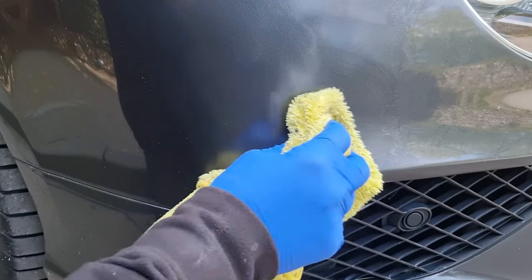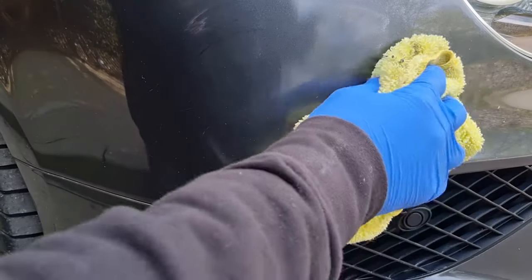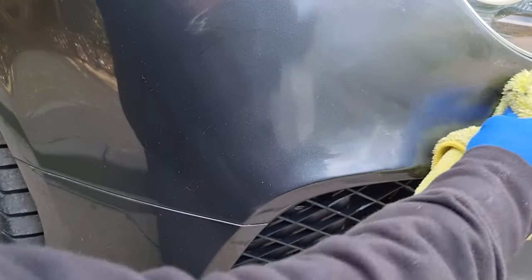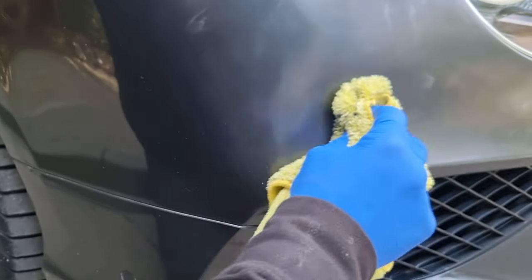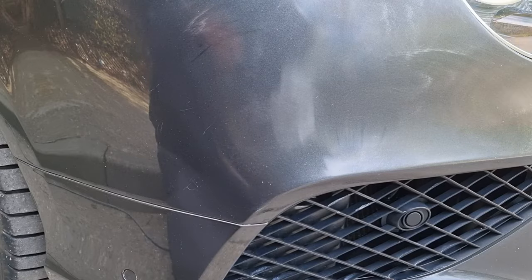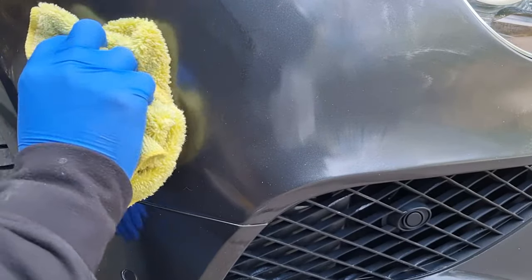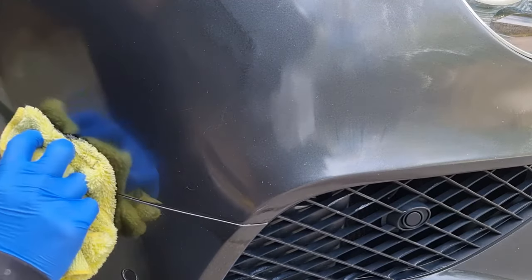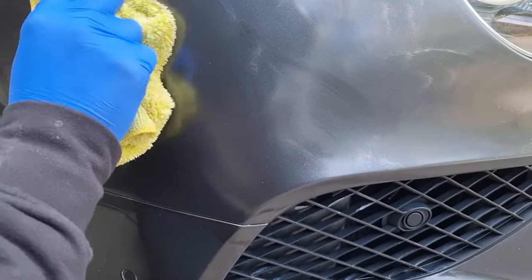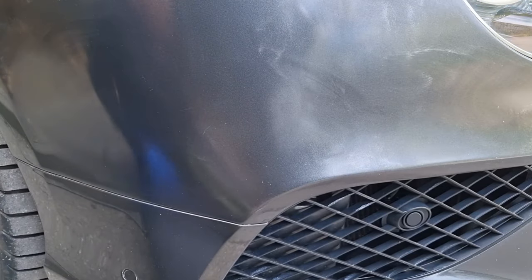All I've got here is an old microfiber cloth and some solvent base coat which has been color matched to the car. One important thing with this method: it works better when the paint has not been thinned down — I'd normally call it neat paint. It doesn't matter if it's a little bit thinned down, but when you're talking really watered down paint you're just not going to get the filling properties that we need.